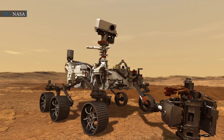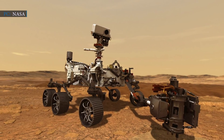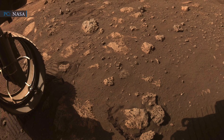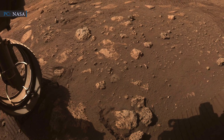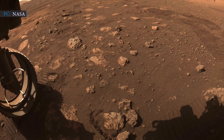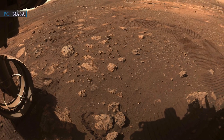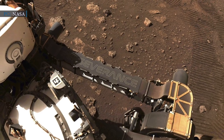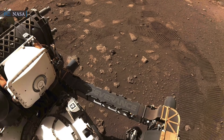Anais Zarifian, Perseverance Mobility testbed engineer, said at the briefing: "Our first drive went incredibly well. I don't think I've ever been happier to see wheel tracks." The rover also captured images of the track marks left by its wheels on the Martian soil. Robert Hogg, Perseverance Deputy Mission Manager, said: "We haven't had any hardware issues. Everything has been working that we have been checking out. It has actually been amazingly smooth." NASA officials confirmed the first drive was carried out for thorough checkout of the rover and its instruments on the Martian surface.